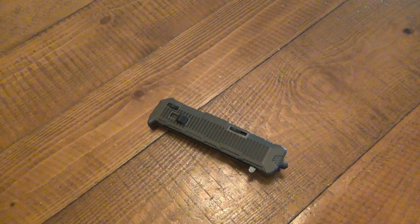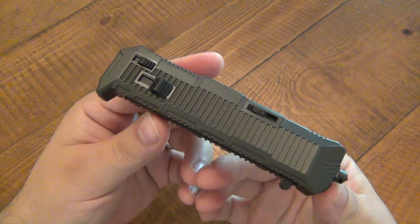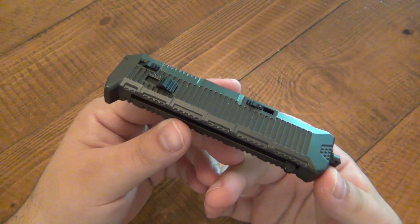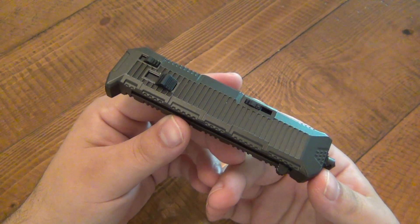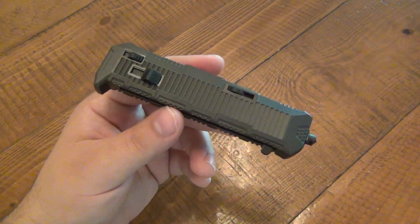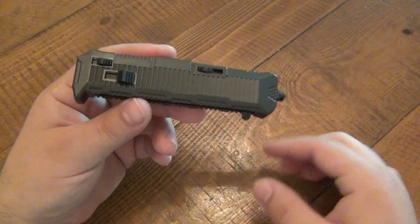Hey, what's going on guys? Got a knife review for you today. We're looking at an OTF — well, not a traditional OTF. This is actually an assisted OTF. This knife is put out by Schrade; the model number is SCHOTF8TB. It seems like a lot, and people often ask about the Schrade naming. This one actually does have a name: this is the Viper, one of the newer generations.